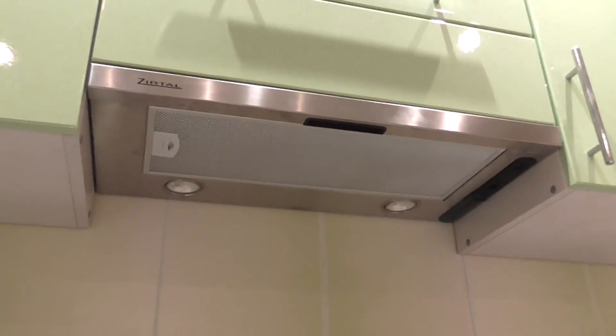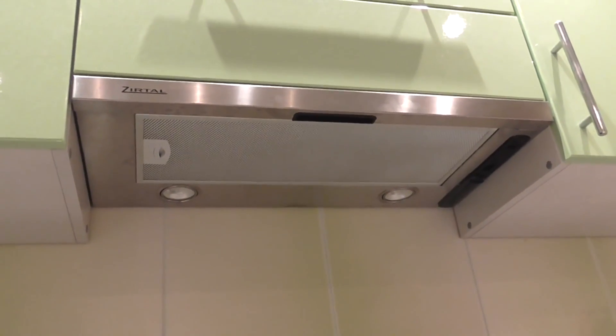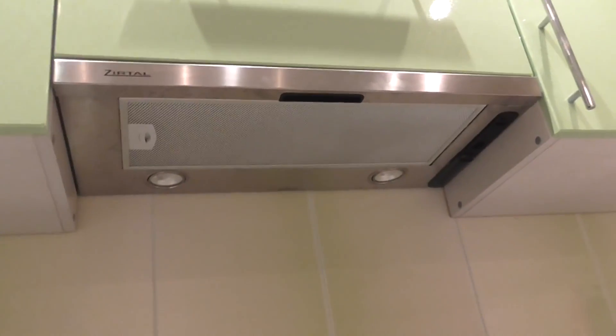Today I will tell you how to pick a vent hood for your kitchen. There weren't any videos when I was picking one out, so I think this video may be useful.